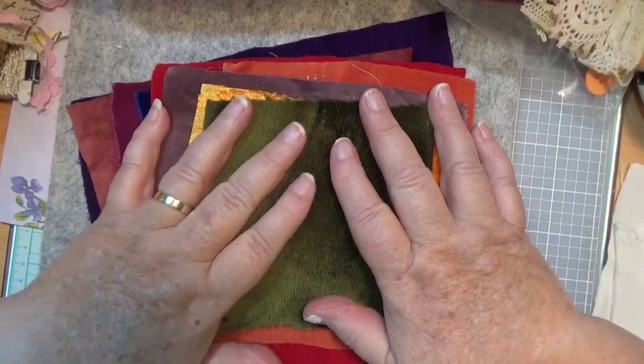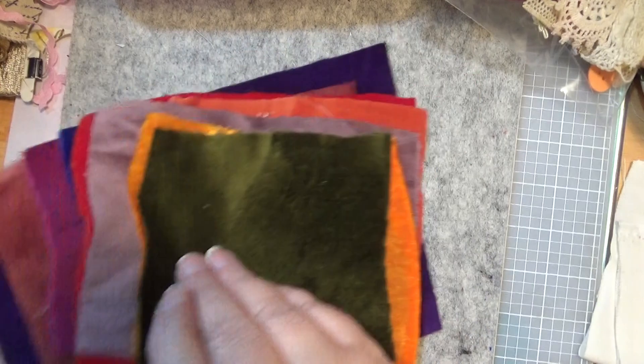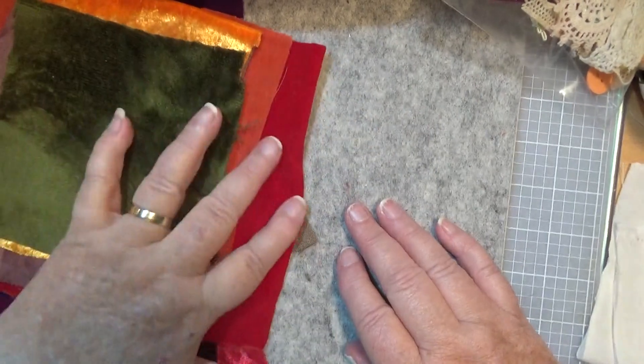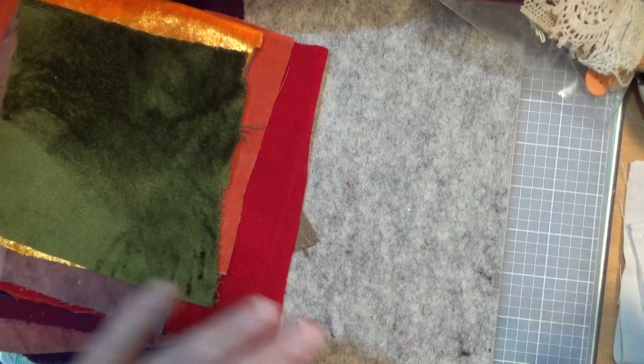I've done these, I promise I have — it was a very tedious thing. I've only got three of these kits, so whoever gets in first gets them. There's only three.